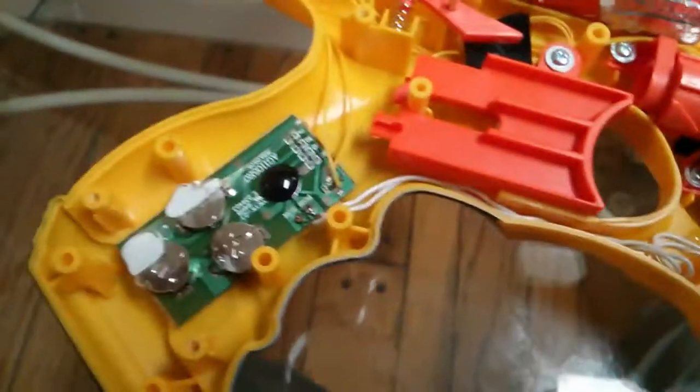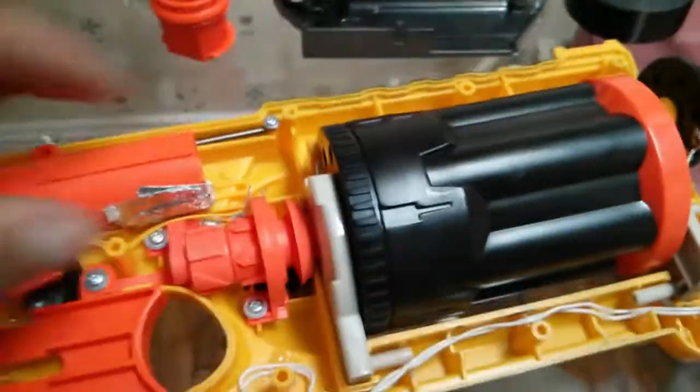Besides that, I've replaced — I don't know what you would call it — the end of the barrel, with a speaker, which I just basically glued on. Probably could do a little more glue. I've wired it all the way back to this.